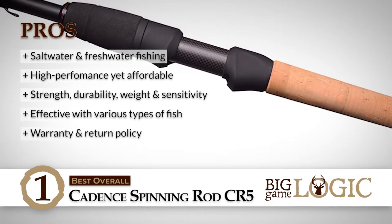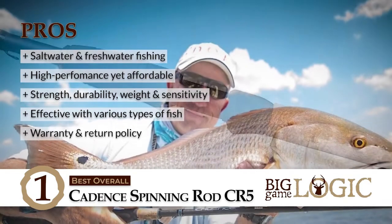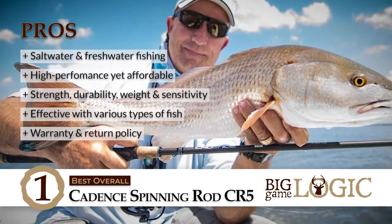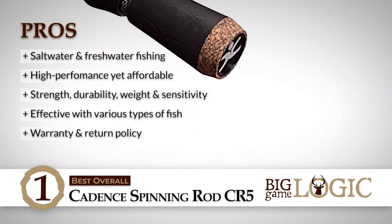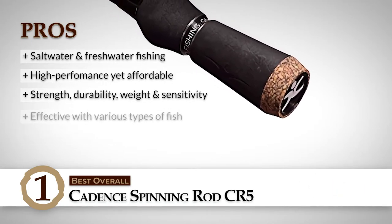Its pros are: it's perfect for fishing in both saltwater and freshwater. It offers high-performance features at a very affordable price. It's strong, durable, lightweight, and more sensitive than other rods. It will help you catch walleye, trout, bass and flounder, speckled trout, and redfish. And a one-year warranty and 90-day return policy make this product risk-free for customers.